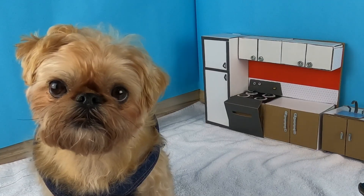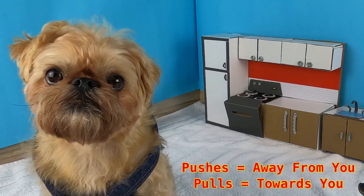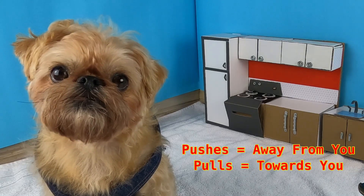Let's reinforce this lesson. Pushes and pulls are opposite forces, meaning they move objects in different directions. Pushes are usually away from you while pulls are usually towards you.